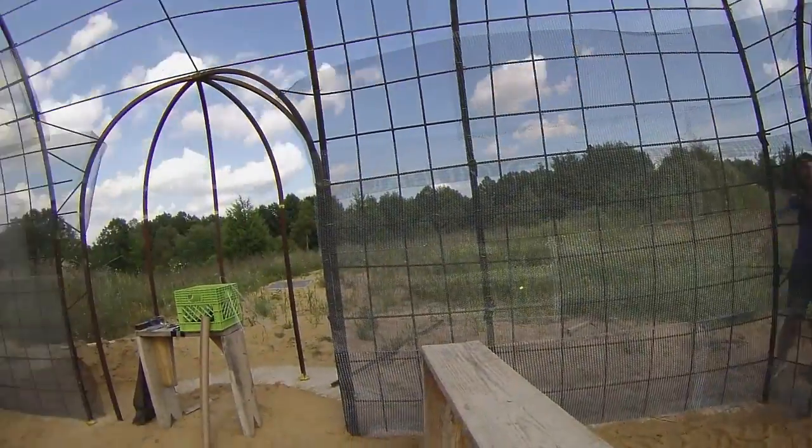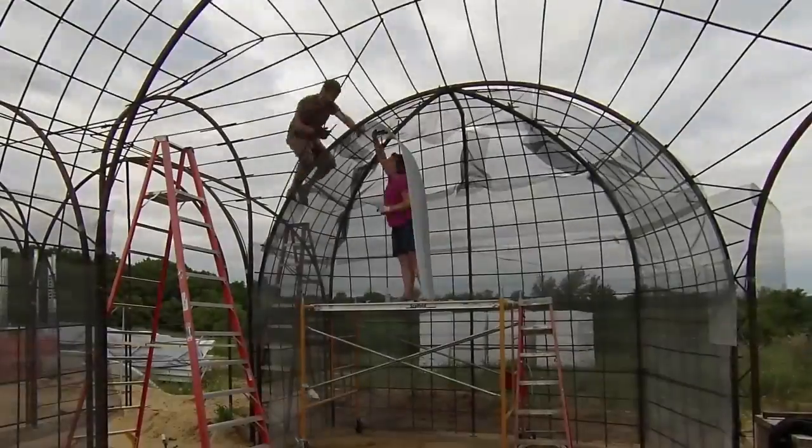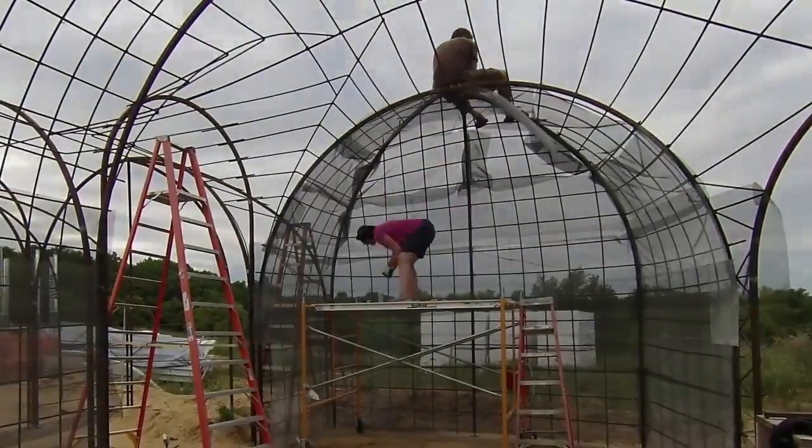I also put the window box into the other two dormers — same plan as before, but smaller. On this third day we only had a couple of hours, so we started up on a high section.